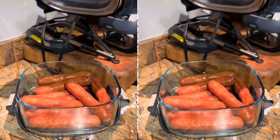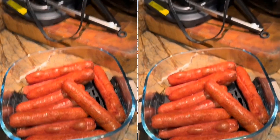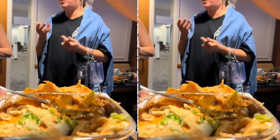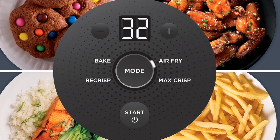It has a capacity of four quarts and also comes with a six-cup glass container with storage lids. In terms of watts, it is 1500 watts, and it comes with four functionalities: maximum crisp, packing, air frying, and re-crisp.